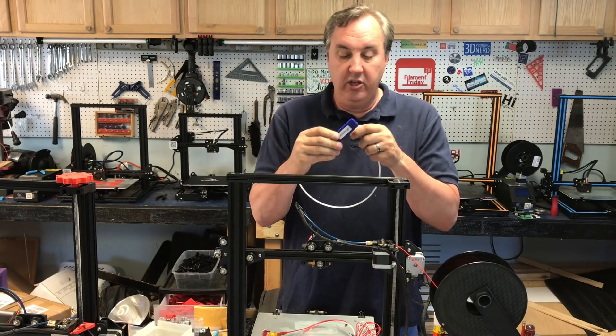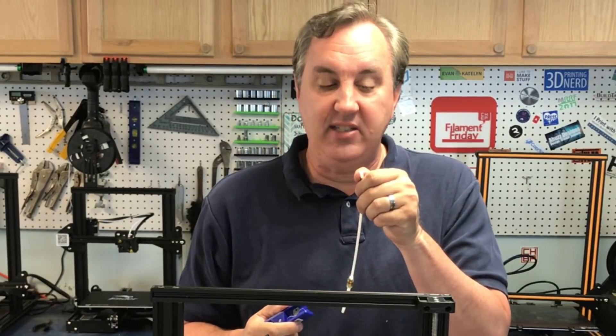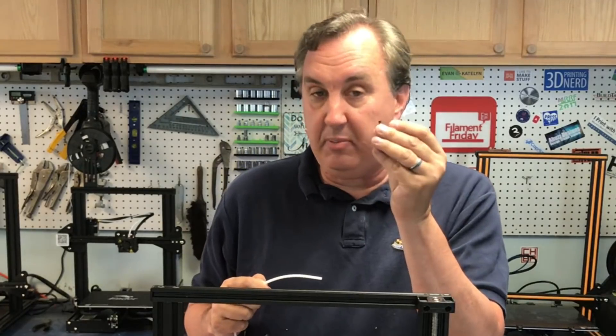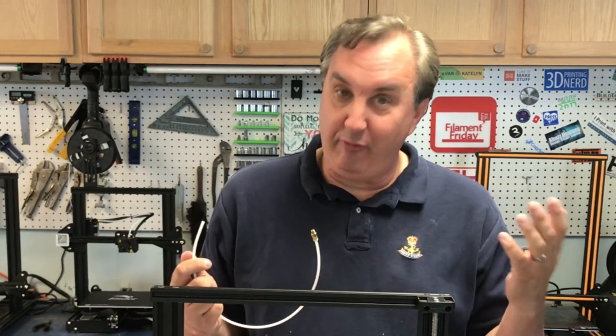You want a good tubing cutter like this one from Capricorn — you just put it on there and it snaps off nice and clean. I did that to get rid of the clogged piece, put it back in, and started printing again. Everything went good for about the first half of the print, then the problem showed up again.